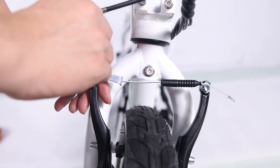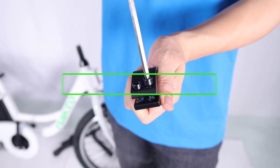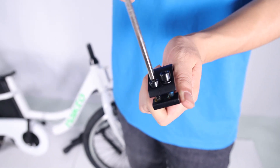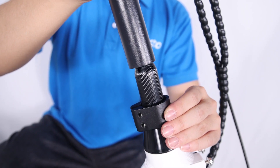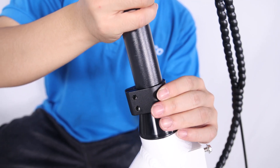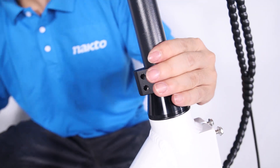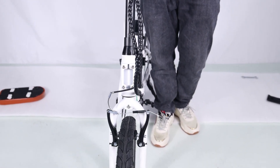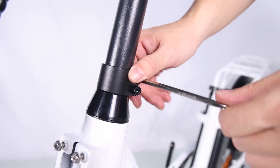Step 3: install the handlebar. Insert the handlebar stem into the clamp, then install the handlebar stem together with the clamp onto the steer stem. Set the stem to the desired height but do not exceed the maximum height or minimum insertion. Align the stem so the handlebar is perpendicular to the front wheel. Tighten the bolt at the clamp with the supplied Allen wrench.